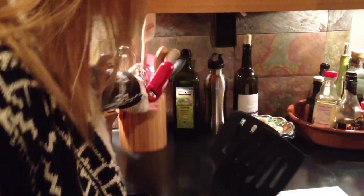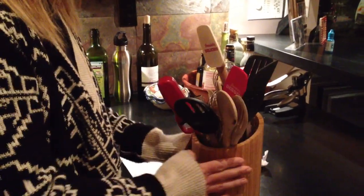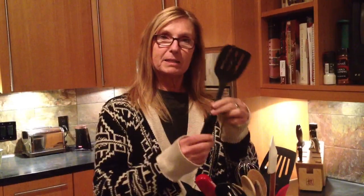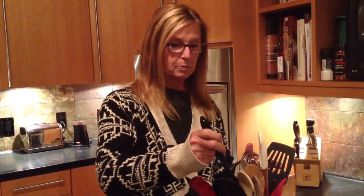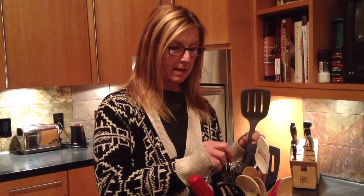The first thing you want to start with are the largest items. So you want to take your spatulas because they take up a lot of space. Marian likes using a bamboo bin, and she puts her utensils handle-first into it. If you were to take this big spatula and try to shove it in with the flat part, there just wouldn't be any room. So that's why it's important to always put it in handle first.